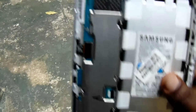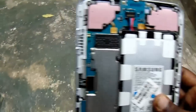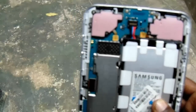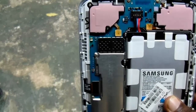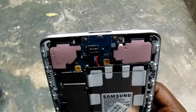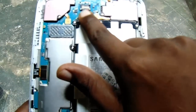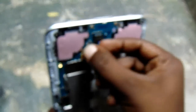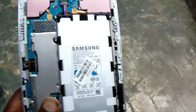You need to simply remove this battery connector port. With any simple tool, just like a stick, you can easily remove it. Gently press and remove it, then press it back in. That's how you fix a dead tab.